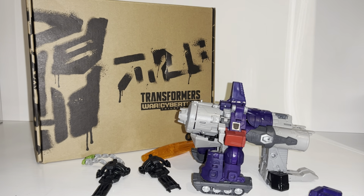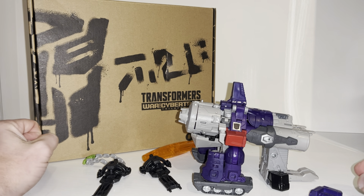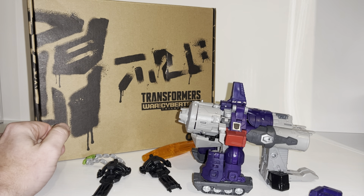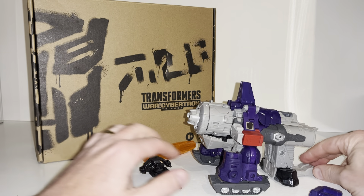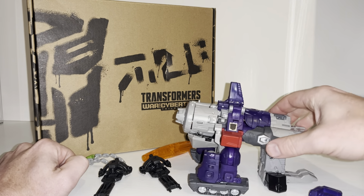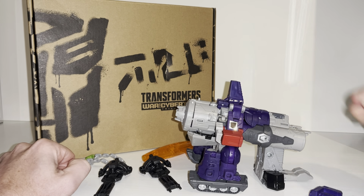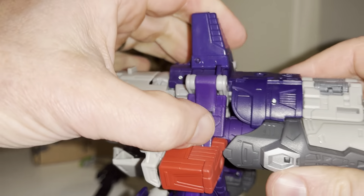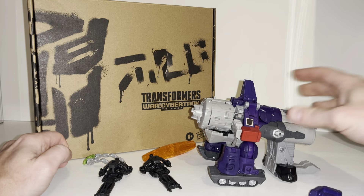He's in his alternate mode already. Quick apologies — no transformation process on this video to keep the main length down and not to spoil it for people who don't want to see it; however, it will be separately uploaded. I've only just noticed this rub sign, which is just an amazing homage to the original figure — it looks like the Decepticon logo is coming through there.